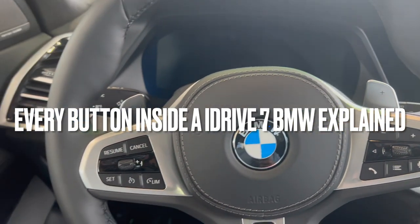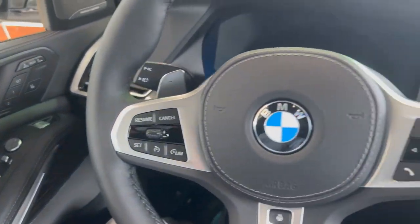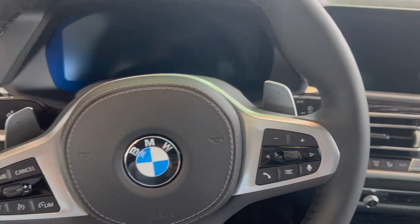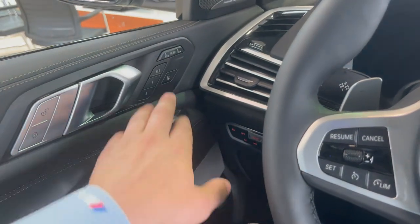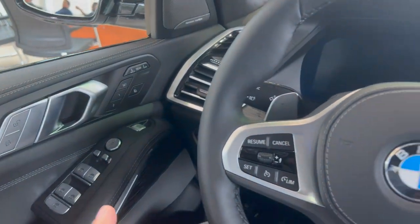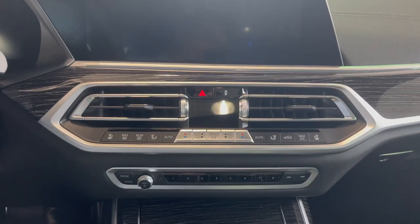Let's get into every button inside the cabin on a BMW and what all of those buttons do. I have an X7, so I'm going to have a few buttons that aren't applicable to other models, but I'll go through everything that should be on every single BMW car and then touch on the X7 exclusive buttons.